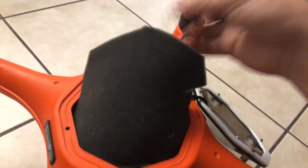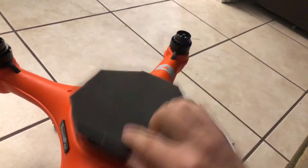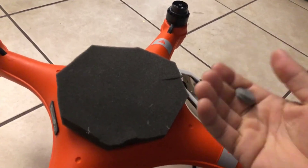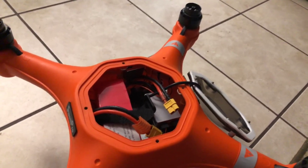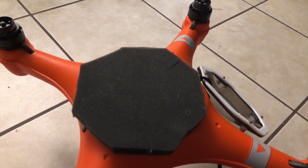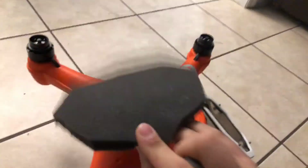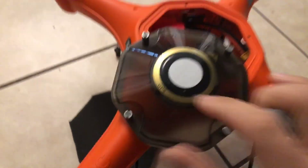If the foam gets water on it, it'll absorb it. You can take it out, shake it out, wring it out, dry it, and put it back in — or just make it replaceable. This acts as a fail-safe for the components inside, making the drone a lot more durable. Those are my two recommendations: foam pad and plug your holes. I'll see you in the next one.